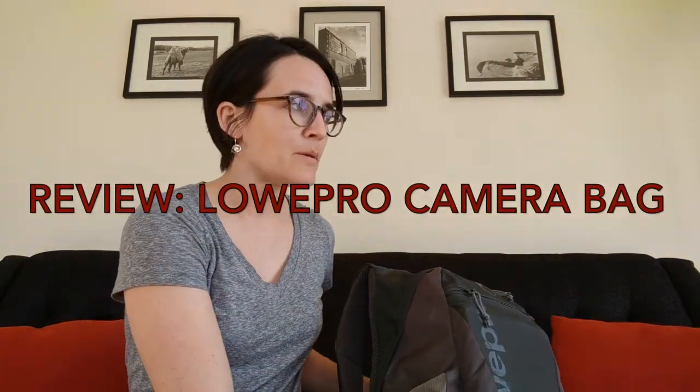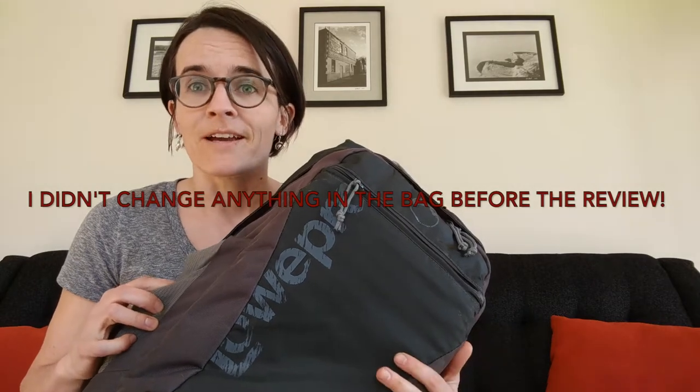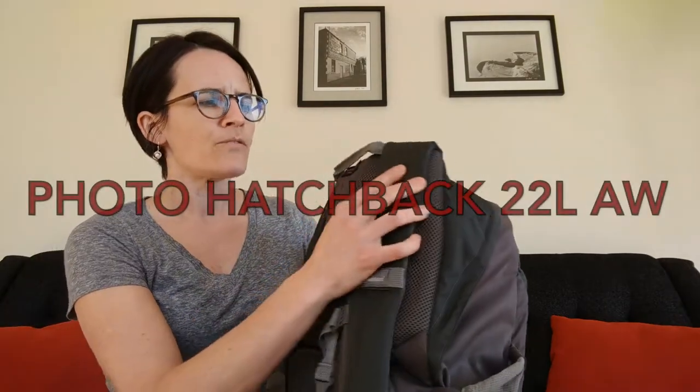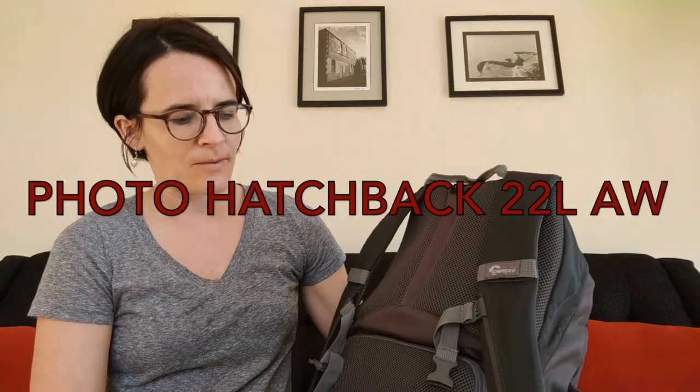People out there have left reviews, which is why I got it, and I want to help you get it too. I've had this bag for a year and it's currently full of the stuff I used it for today, so this is real life. This is actually my second bag of this — I had the red one previously. I've got the Lowepro Photo Hatchback 22L AW — that's the bag I'm going to be reviewing.